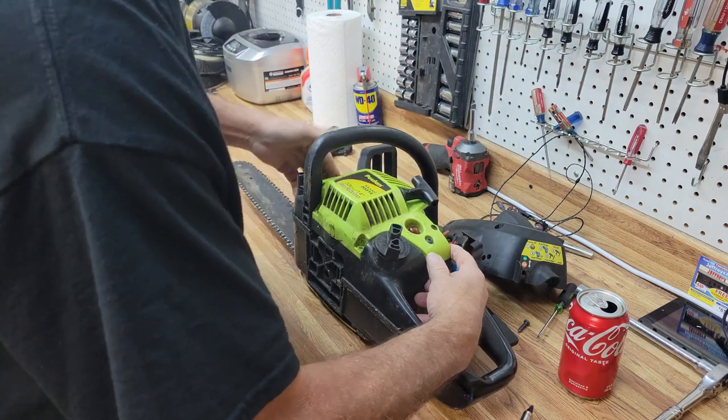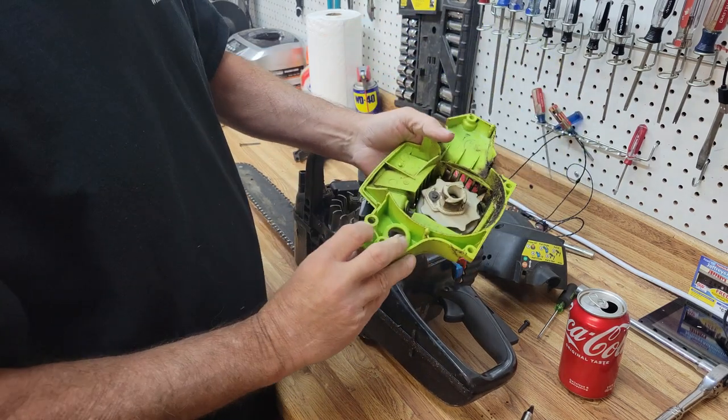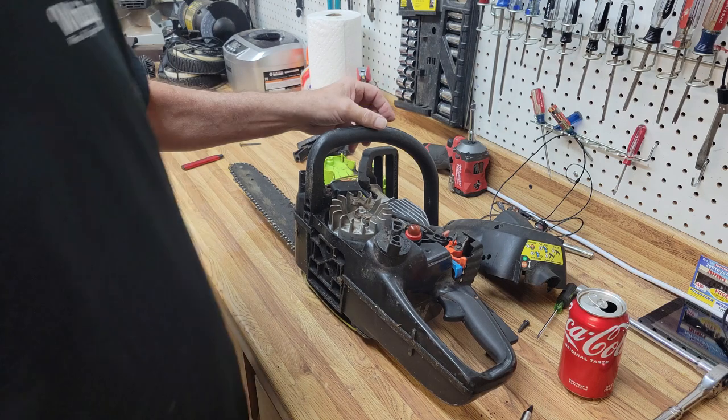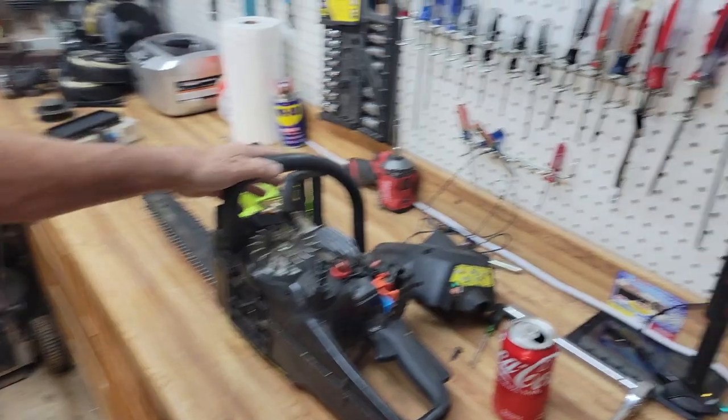Now I'll pull the side cover off. There's the last screw, and there's the primer bulb — now it's a whole lot easier to get to. Let's pull in a little closer.